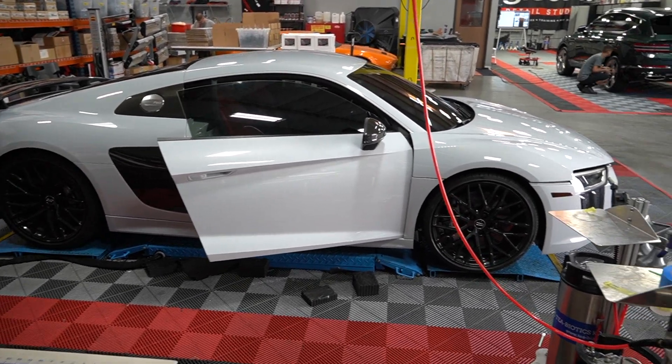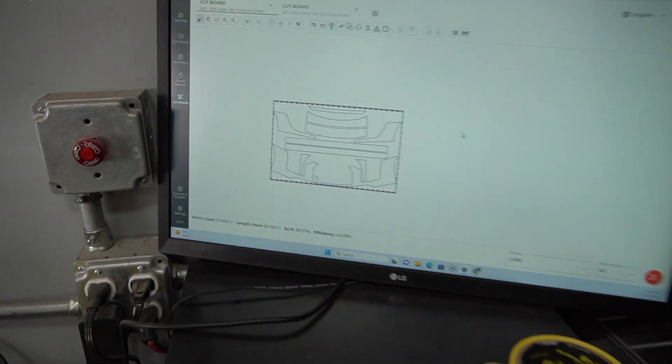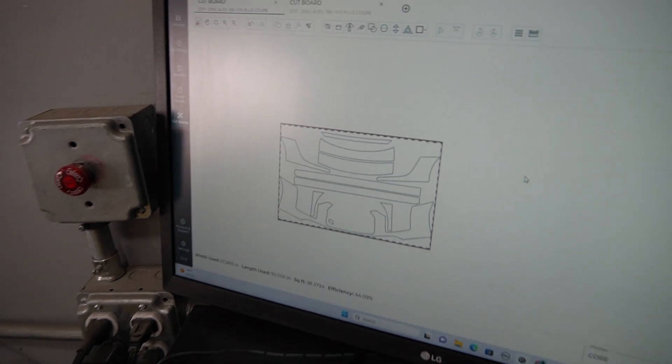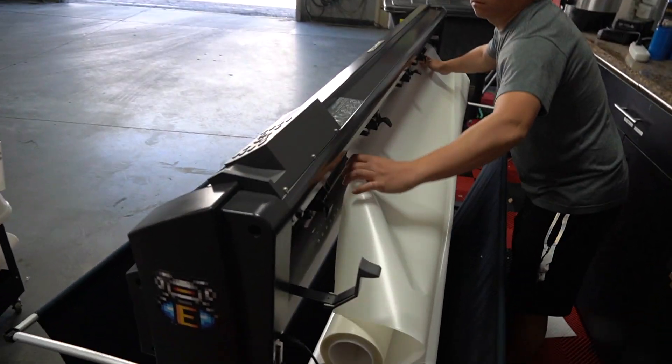We're gonna have to take the rear wing off. We took the badges off. There's the stinger. We've got a lot of drop-offs, busy week here. We got a class coming Friday — students coming in to get certified for correction and coating. Max is getting his material prepped for the Audi.